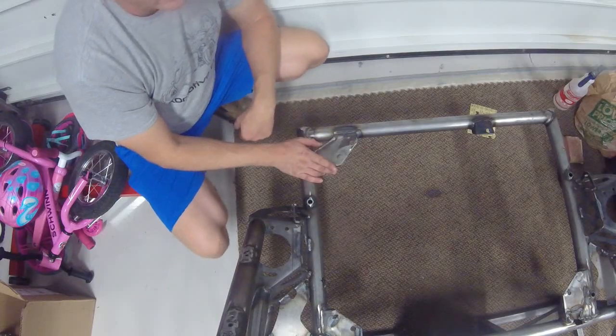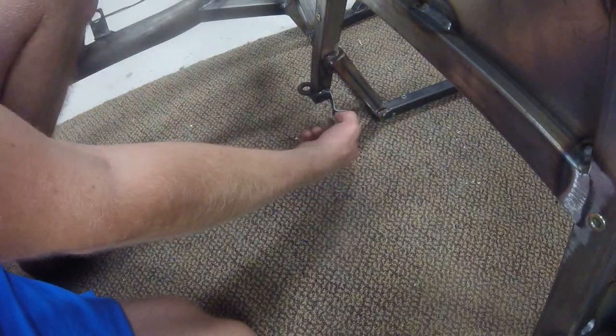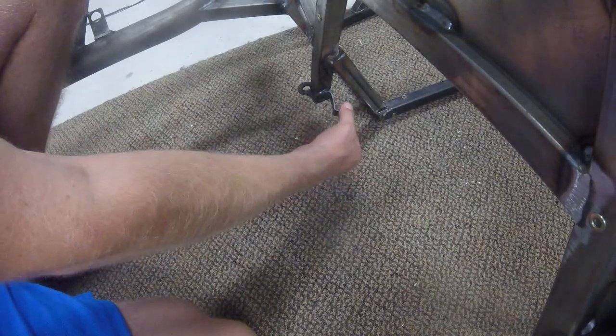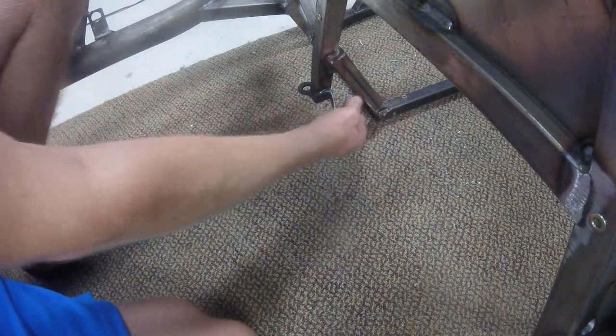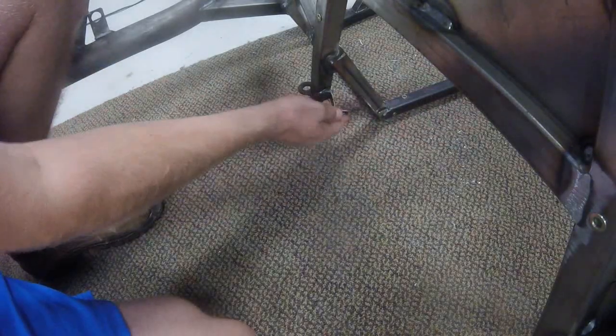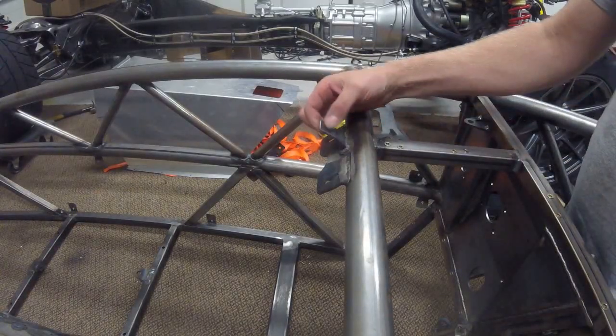There's another thing I forgot about here: this is a mount I welded in for my fuel lines. My two braided fuel lines come up to here and then transfer to fuel injection hose. These braided fuel lines run up to this point on the powerplant frame, then come out and attach to the main frame here before going up to the fuel rail. So this tab was also welded in for that mounting point.